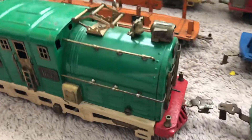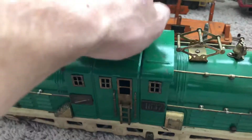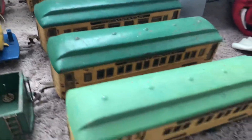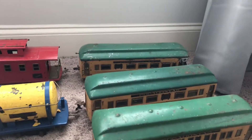I think the engine is pretty neat looking. The stuff is really heavy and solid — you can tell that these were built to last back then. They're all metal. Taking a look at the passenger cars, you have your combine car, two coach cars, and an observation car.